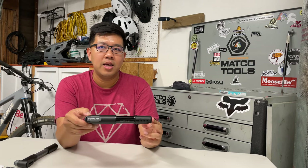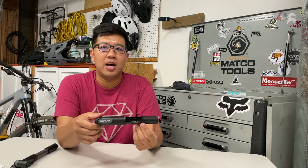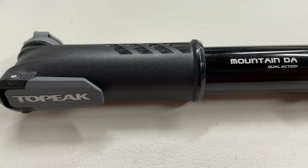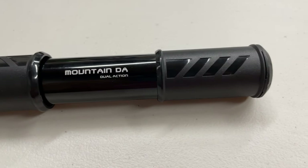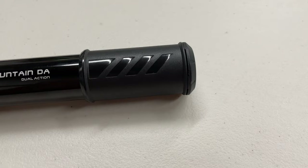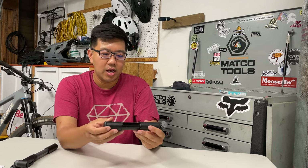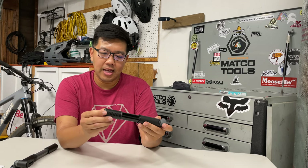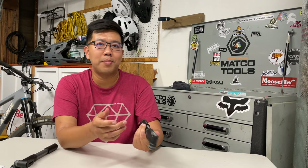The next bike pump is the Topeak Mountain DA Pump. This one sells for $24.90 and weighs 126 grams. For 15 pumps I was able to get 4 PSI gain. The overall quality is very similar to the Mini Morph — metal construction in the middle, plastic on the sides, and the plastic feels pretty good and sturdy.